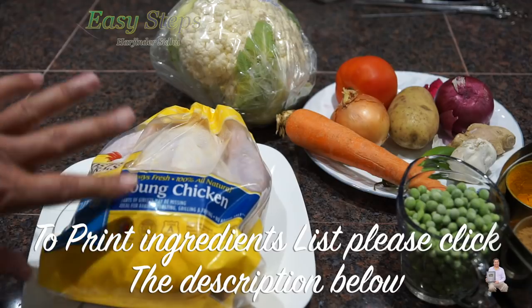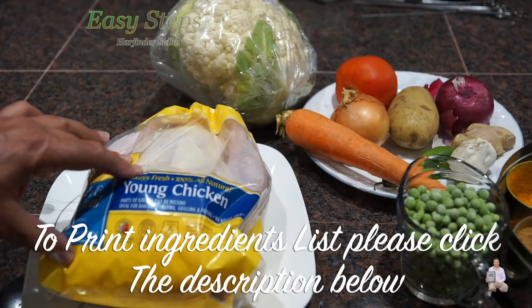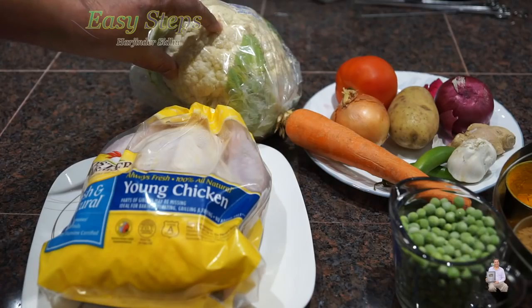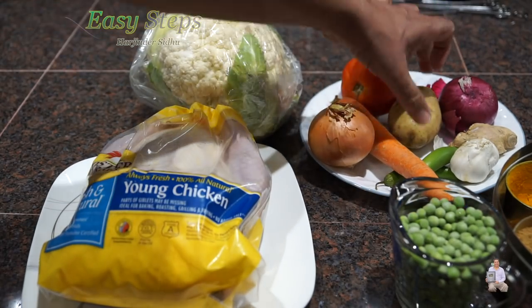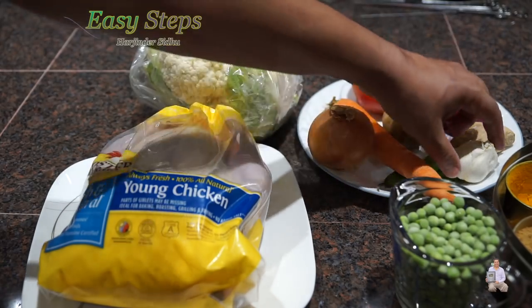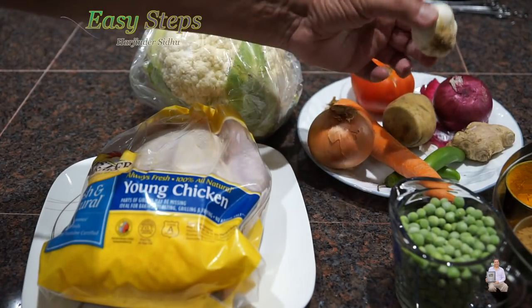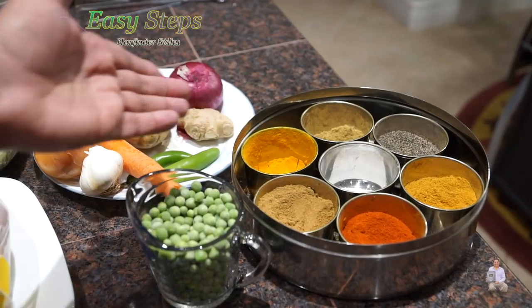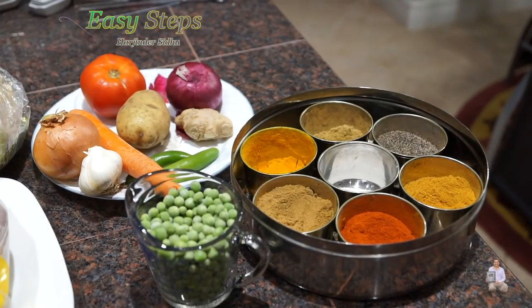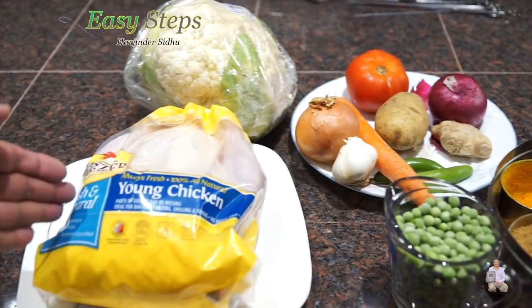I have a whole chicken — take the skin off, cut the chicken into small pieces, trim the fat, and wash it with cold water. One cup peas, cauliflower half cup of florets, one carrot, onion — two colors, yellow and one red — one potato, one tomato, one garlic bulb with eight to ten garlic cloves, two green chilies, about two inches of ginger, and spices. For the oil I'm going to use olive oil, and water as needed for our curry.